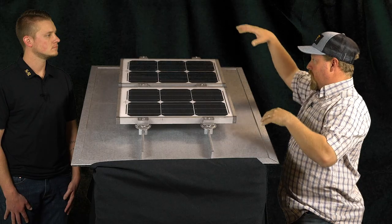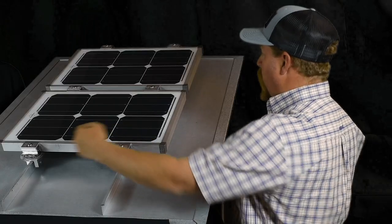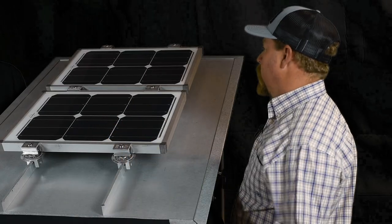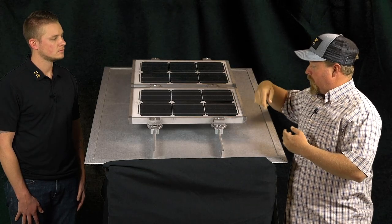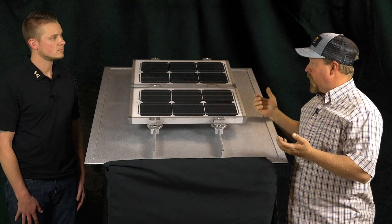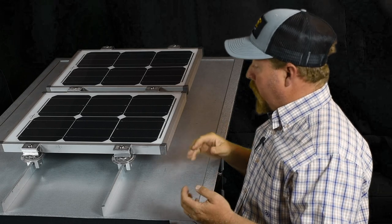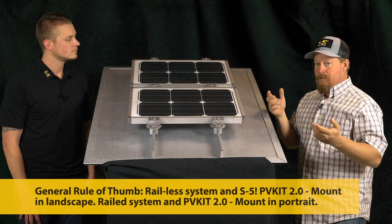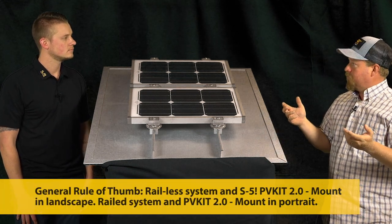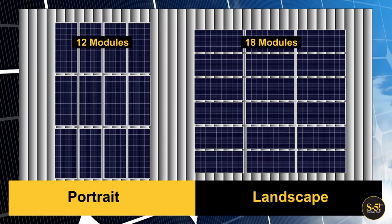A roof gets separated into different wind zones. In the corner zones, you may have to use four clamps per side, where in the middle zones you may only need two. When using a rail-less system like the S5 PV kit, you're going to mount in landscape most of the time, whereas with a rail system, you'll attach in portrait. Contractors typically want to get as many modules as possible on a roof, and that plays a big factor in whether you go portrait or landscape.